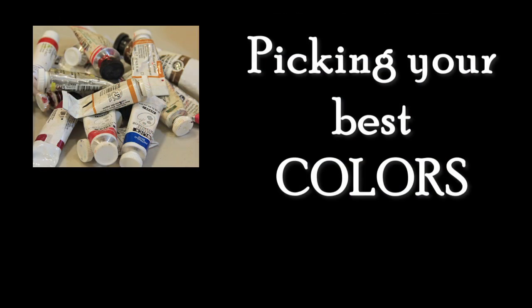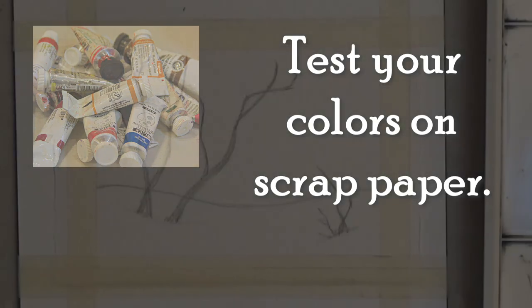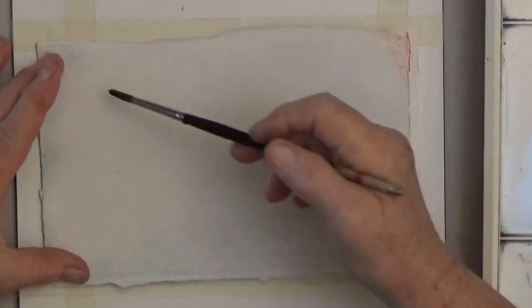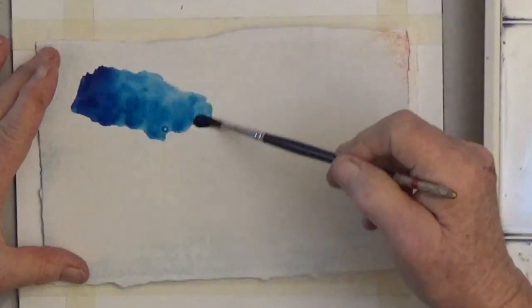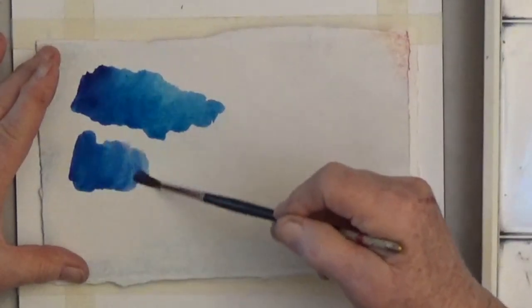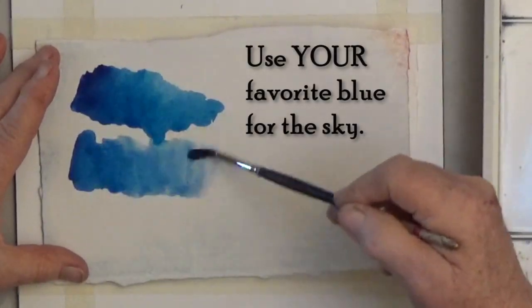We're going to start by picking your best colors. I know that you don't have the exact same colors I do, so the best thing to do is to get your colors out before you start your card and test them out on scrap paper. I'm starting with some phthalo blue — it's the most common blue on the market, very pretty especially when you water it down. You can use any colors you like; this card will turn out well with a lot of different combinations.